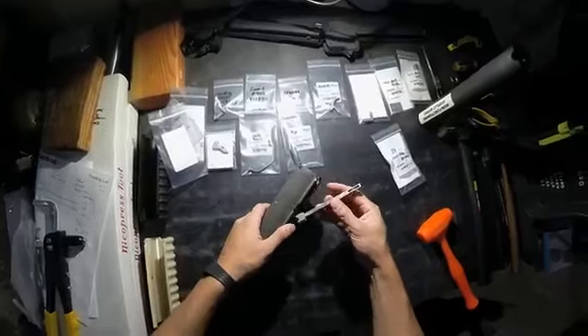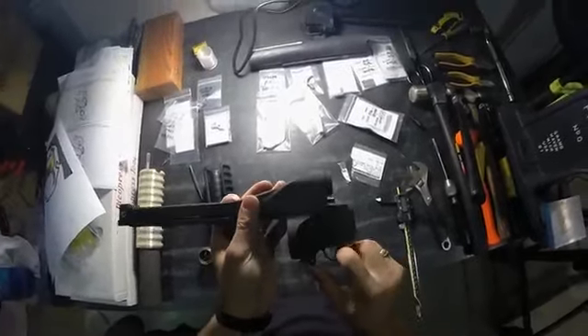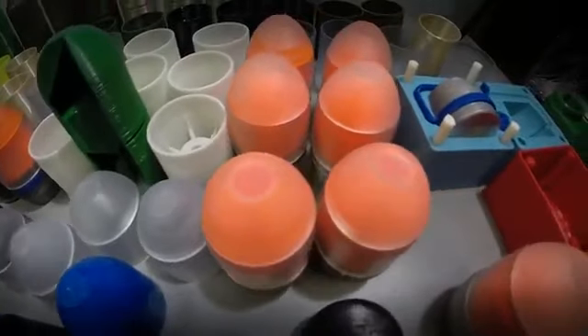There are over 50 components in the M203. All components, aside from springs and fasteners, were additively manufactured. Parts with the same material were printed together to save time. 91% of the M203 parts were printed on a single build plate in 35 hours.